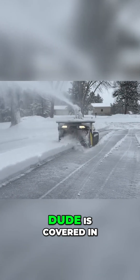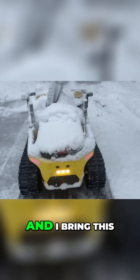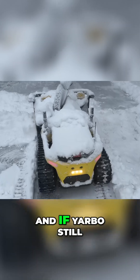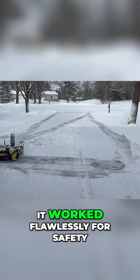I also want to point out that the little dude is covered in snow because he lives outside, unprotected from the elements. I bring this up because a lot of people might wonder about sensors being blocked — and if Yarbo still works in conditions like this, the answer is yes, it worked flawlessly.